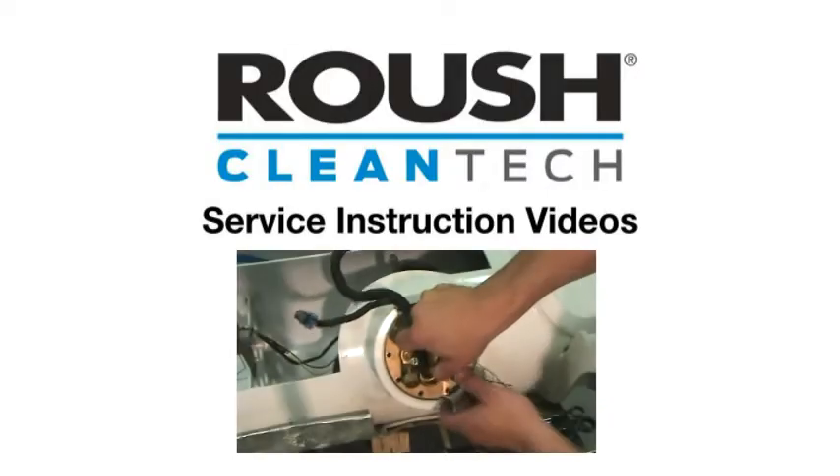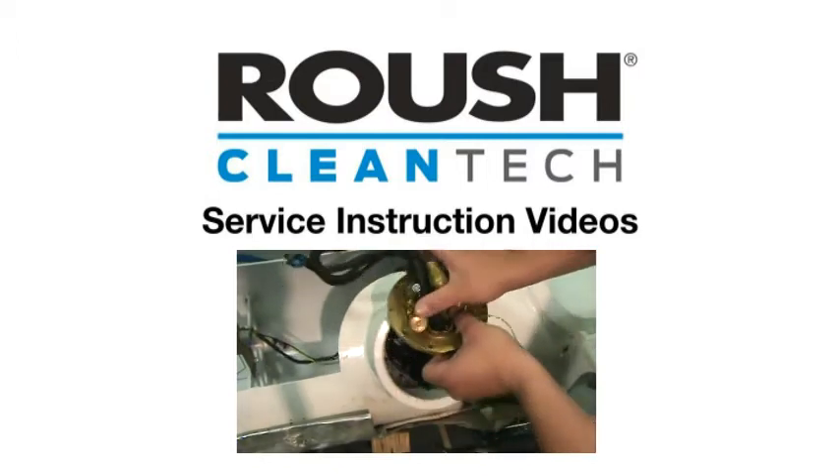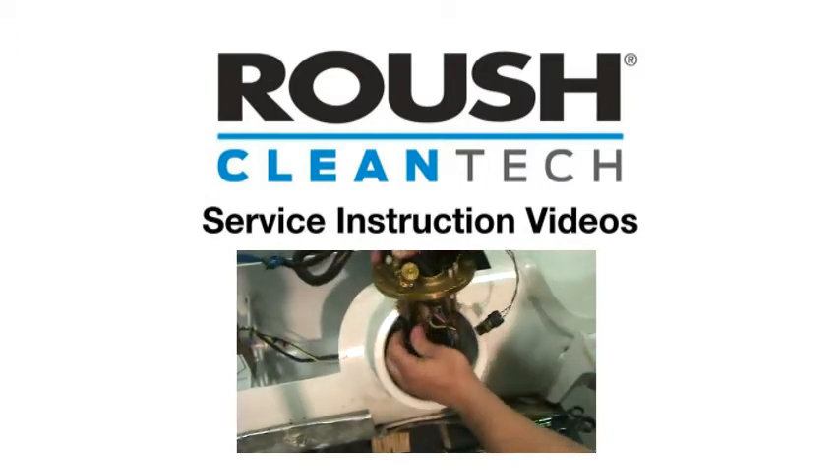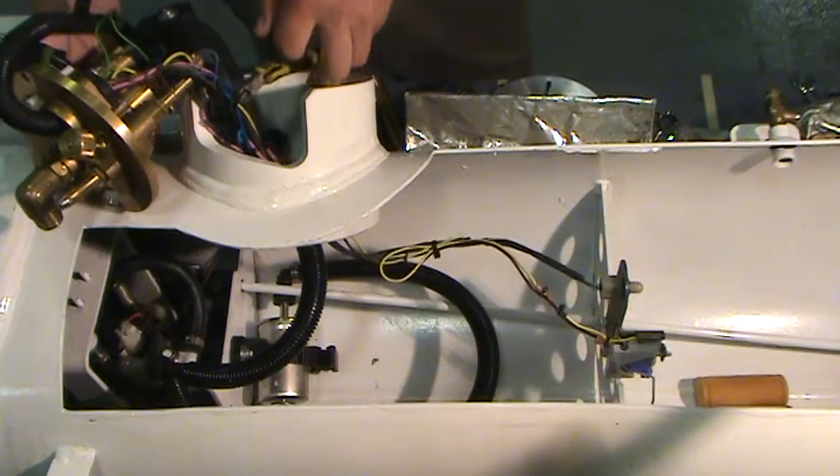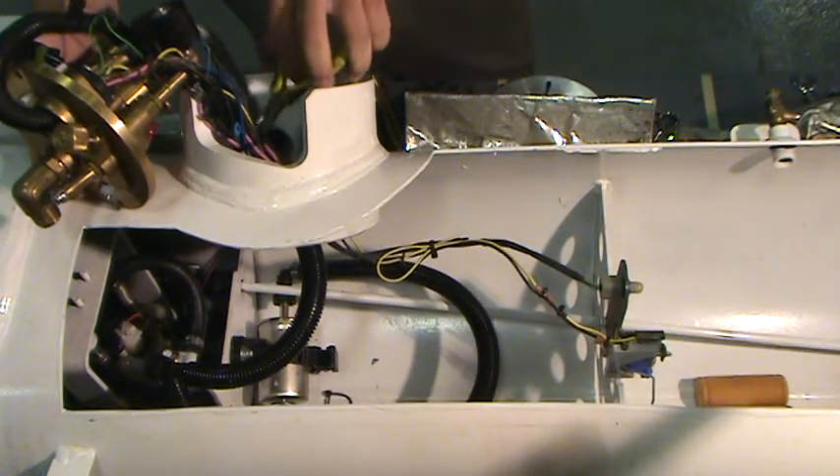Please watch the previous video in the series to purge the fuel tank of propane and remove the multivalve, allowing access into the tank. With the multivalve removed, cut the zip ties holding the wiring together to allow more working room.